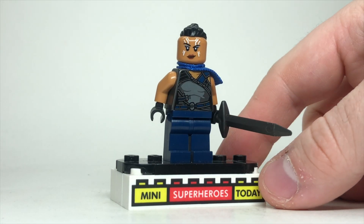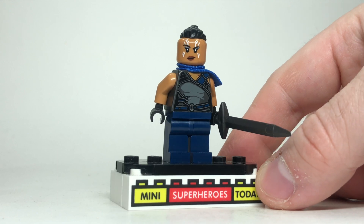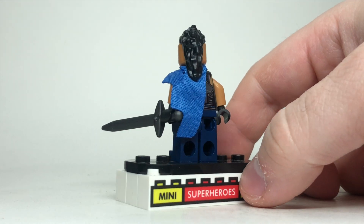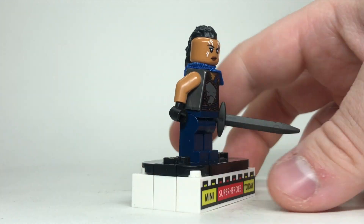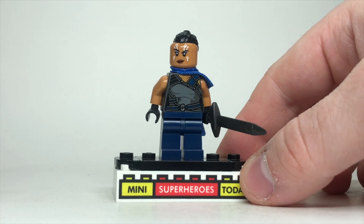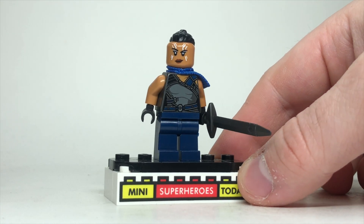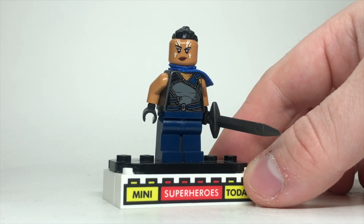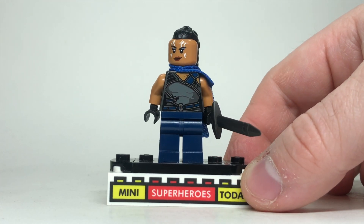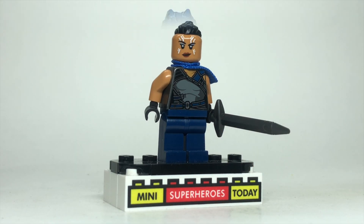Up next is Valkyrie, and of course this is the one that came in the 2021 Iron Man Sakaaran armor set, so there's really not much you could add here. They have given us some different mohawks and things like that for Valkyrie over the years, but honestly I like this figure — I think it's aged pretty well, so we're just going to leave it as is. You could add dual molded legs, sure, but I do like this even without, so we'll leave it as is.